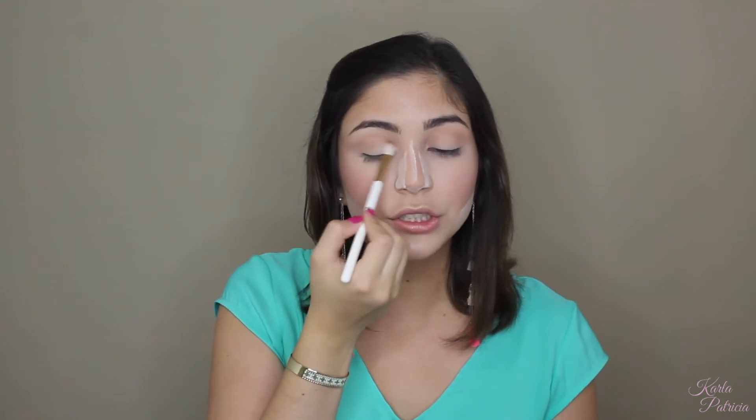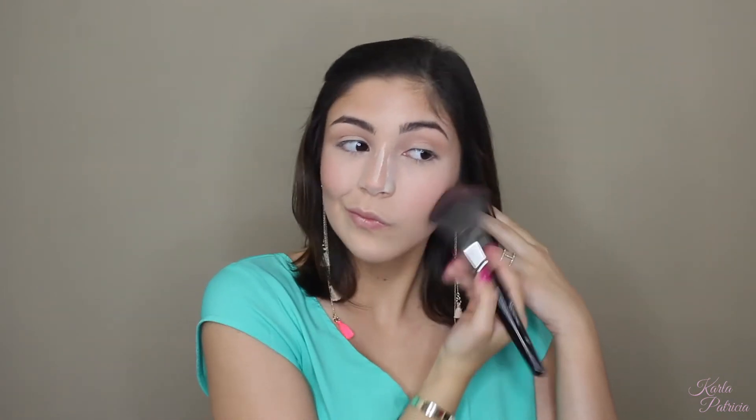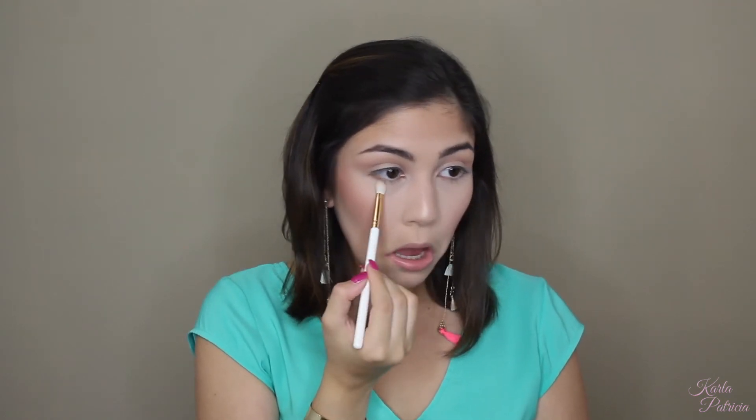I'll be taking the brown shade and the Kylie Cosmetics Royal Peach Palette brush — just a tapered fluffy brush — and I'm going to deepen up my crease, but not too much. Then I'll be taking the shimmer shade and a flat shader brush — the BH Cosmetics 103 brush — pressing it on my eyelid. With that same Kylie brush and the deep brown again, I'm going to take a tiny bit and brush it across my lower lash line — not something too intense, just a very light wash of color.